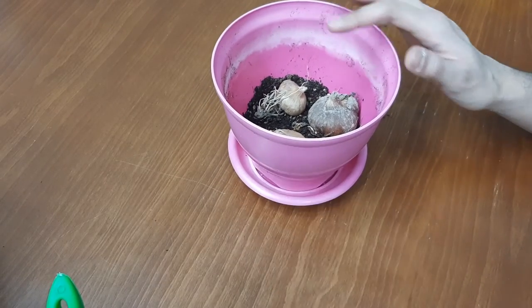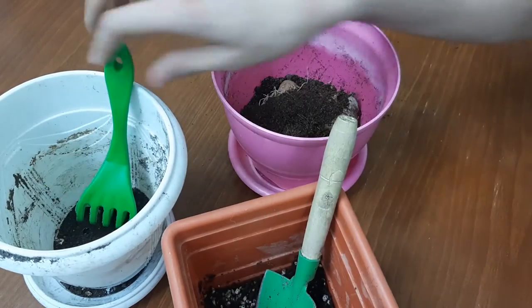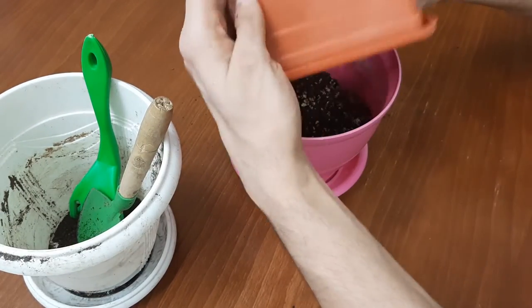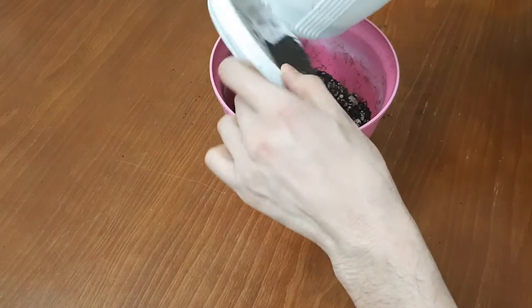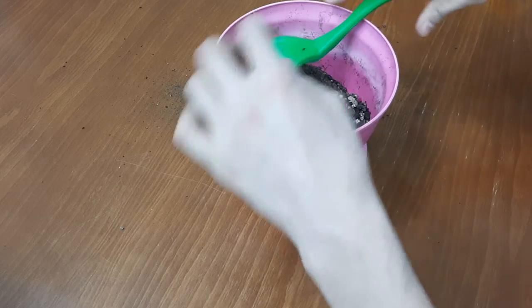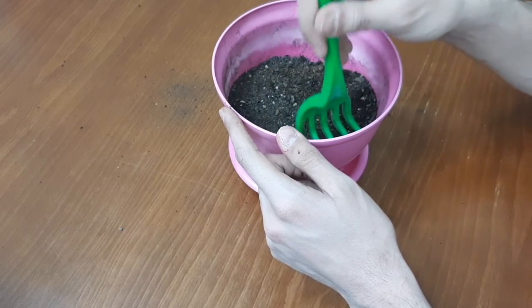Now backfill the pot and make sure the soil covers the corms completely.